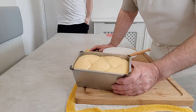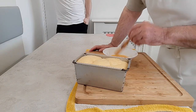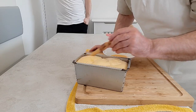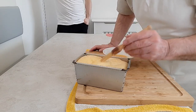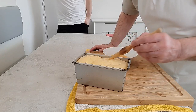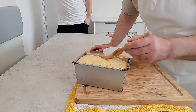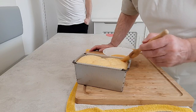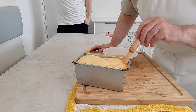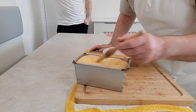Now this dough is fully proved — it's right up to the top of the tin. It's actually quite delicate at this stage, full of gas and ready to go into the oven. I'm going to paint it with some beaten egg just to give it a nice gloss on the top. As soon as I've done that I'm going to put it straight into the oven. Don't put too much egg on it because if it runs down the sides onto the tin, there's a chance that the loaf will stick when you're trying to get it out.